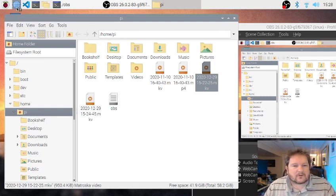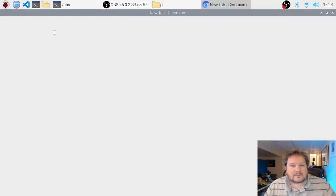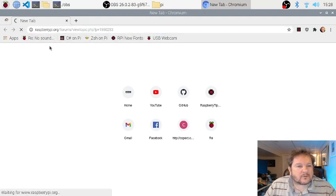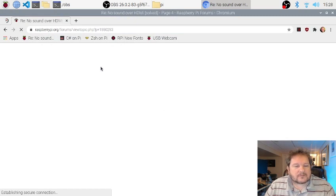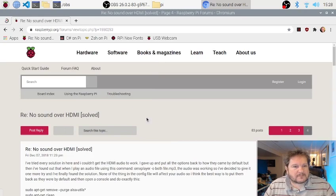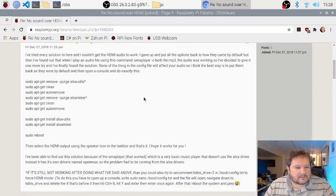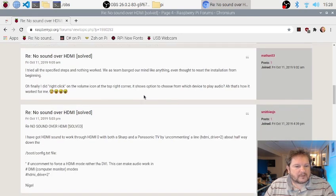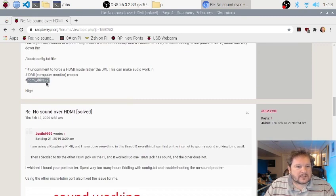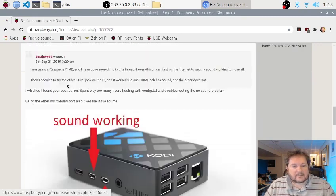One of the most invaluable sites for all of this — I'll just bring it up here. So this is me running Chromium, the default Chromium web browser. One of the first things I ran into was a problem with no sound over HDMI. This website here, the Raspberry Pi website, told me how to configure it. Basically you just go in and change the boot config file and it just works.